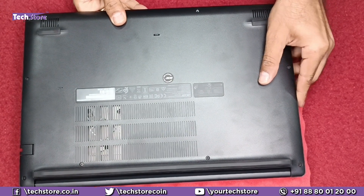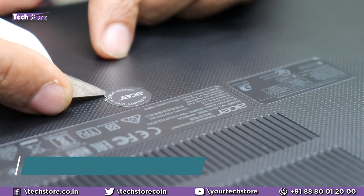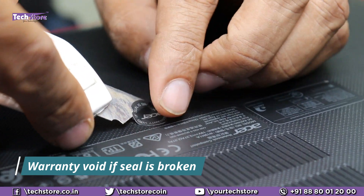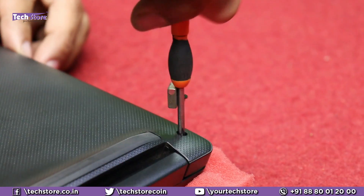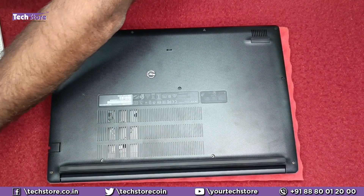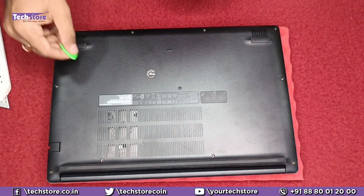First, flip the laptop and remove all the screws that are visible. But first, remove this warranty void sticker very, very carefully. Then take a star screwdriver and start removing all the screws — starting with the hinges. The left and right screws are the longer ones and the center ones are the shorter ones, so keep them appropriately. Actually, these entire screw sets are absolutely the same, so there is no difference — you can keep all of them together.